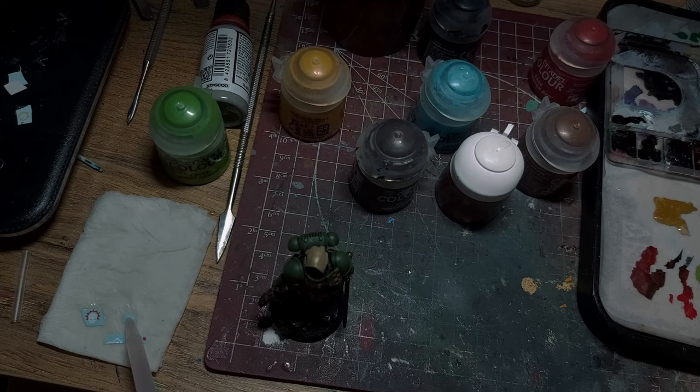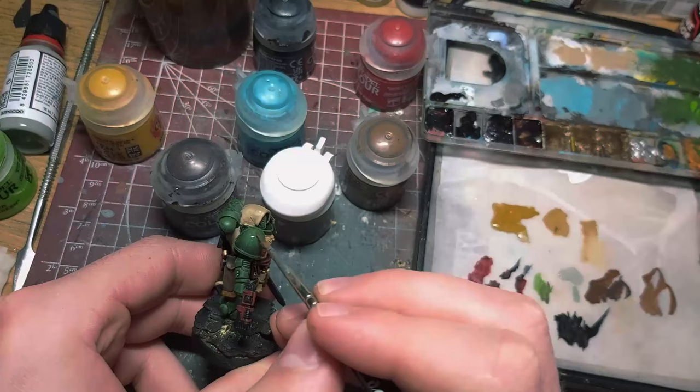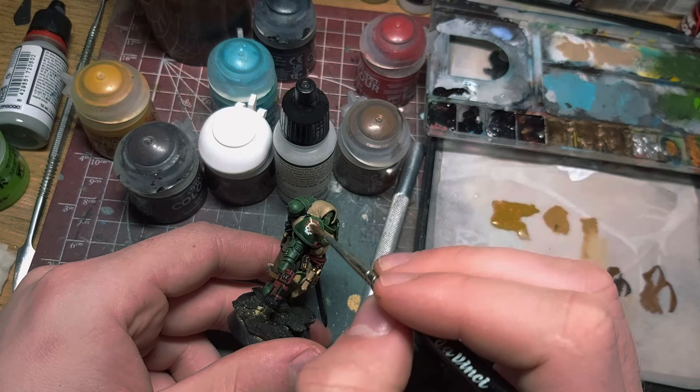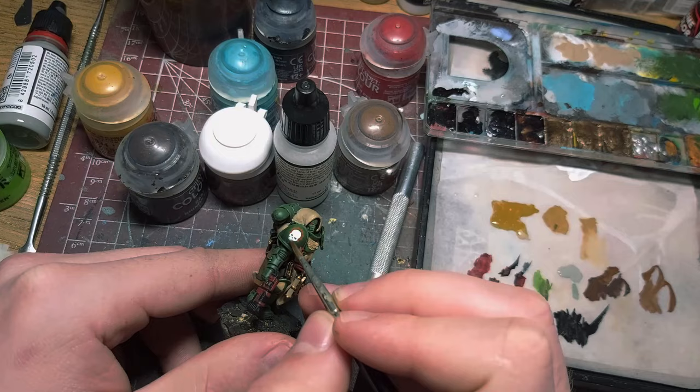I prepared my transfers. I used Decal Fix from Vallejo and applied it to the surface before sliding the decal in place. I then used a decal softener, brushing it over the transfer and poking it until it laid flat with the curved surface of the shoulder pad. I followed the same steps for the rest of the decals.